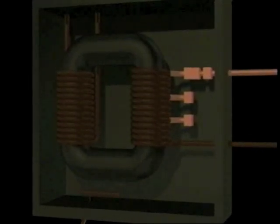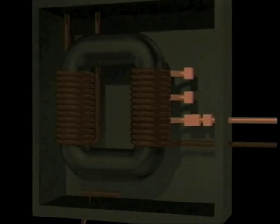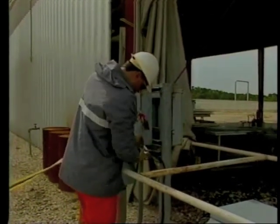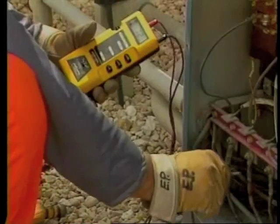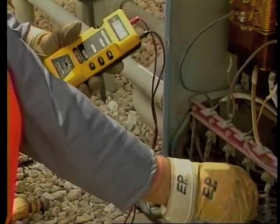Proper grounding helps protect the insulation. In many cases you may have to take measurements or open the transformer in order to check the grounds. Load tap changers are sometimes used to regulate the voltage of the system. If the transformer has one, make sure it's on the proper tap — transformers on the wrong tap can result in excessive load currents, under-voltage, and over-voltage conditions. Make sure the transformer itself is properly grounded; the connection should be tight and clean.